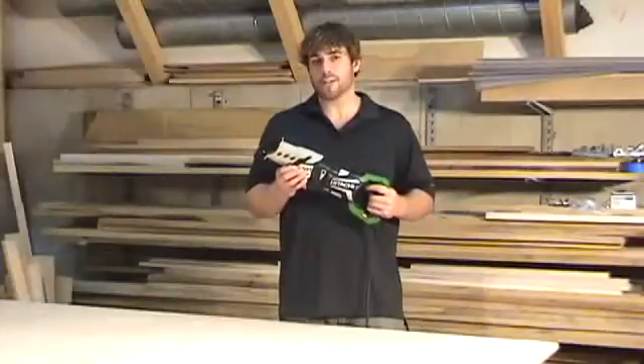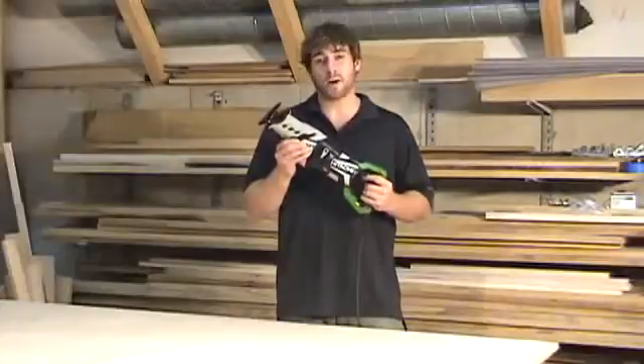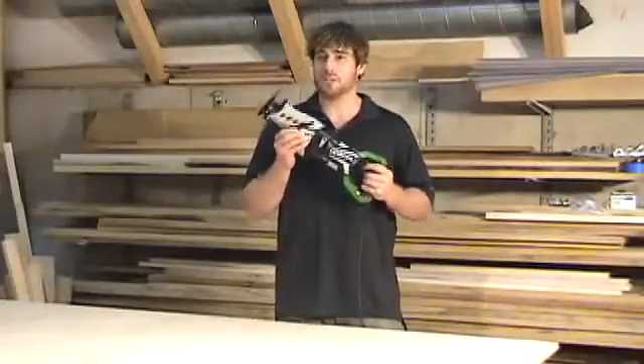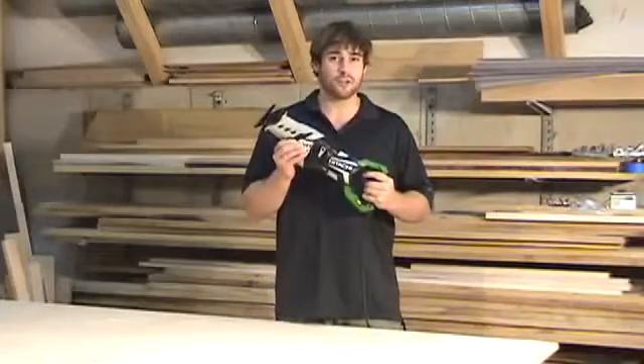On my last remodel project, I wish I had this saw with the low vibration protection because my arms, at the end of the day, were really hurting. This tool is a great value and with a five-year warranty, it's practically indestructible.